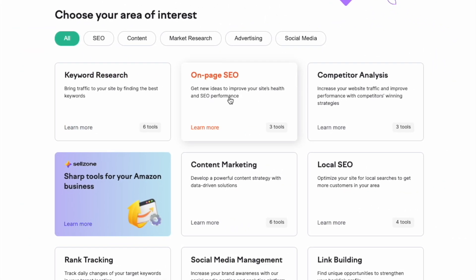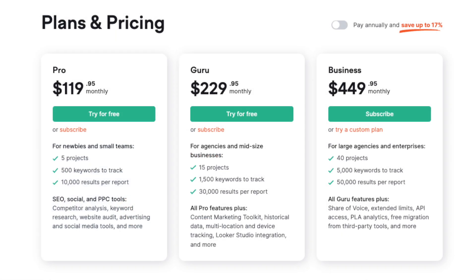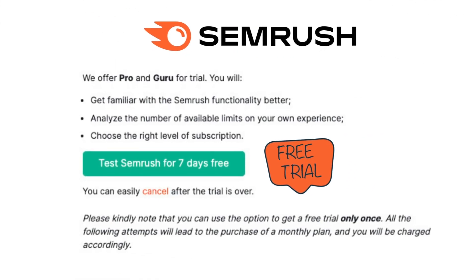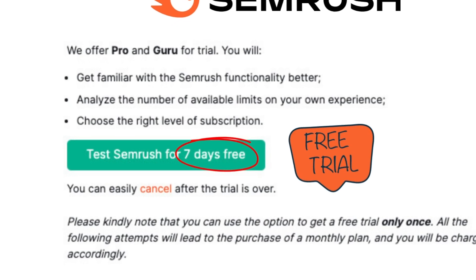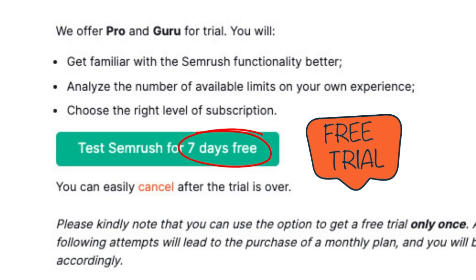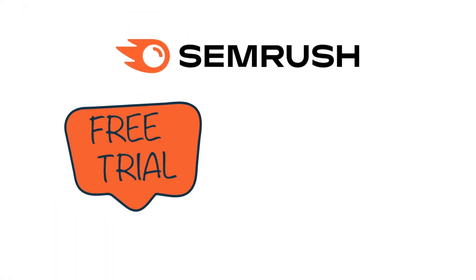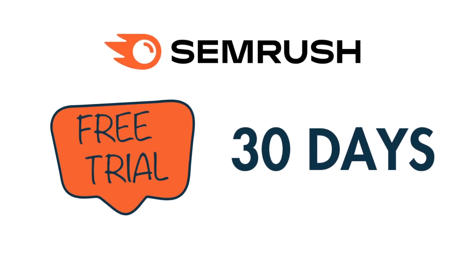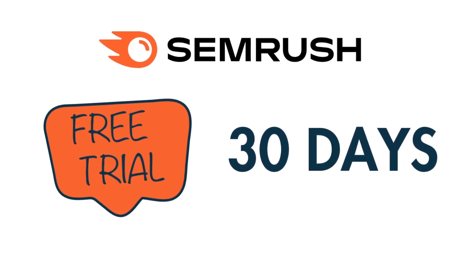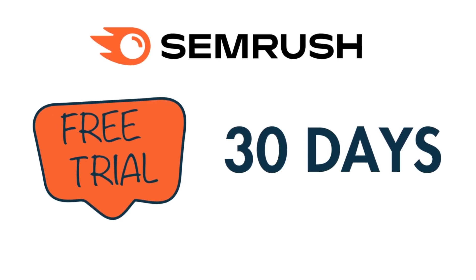If you're interested in using SEMrush, you'll know that it's one of the most powerful SEO tools on the market, but that it's also quite expensive. There is a free trial of SEMrush available, but normally speaking, this lasts for 7 days — not really enough time to get a full sense of how everything works. So in this short video, I'm going to show you how to access an extended, 30-day free trial of the platform, one that will give you plenty of time to try the tool out. In fact, it's even enough time to plan a whole SEO campaign with, entirely for free.